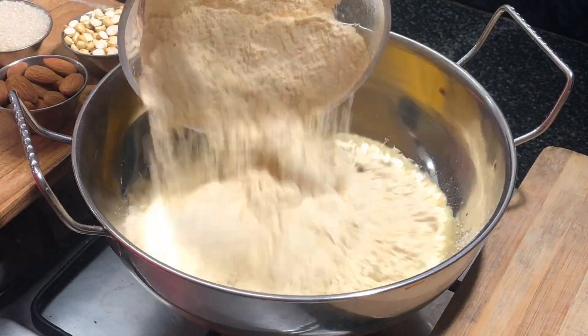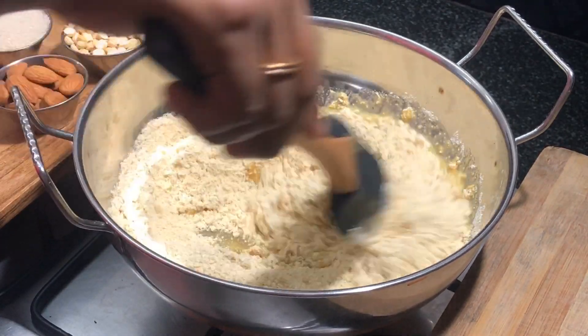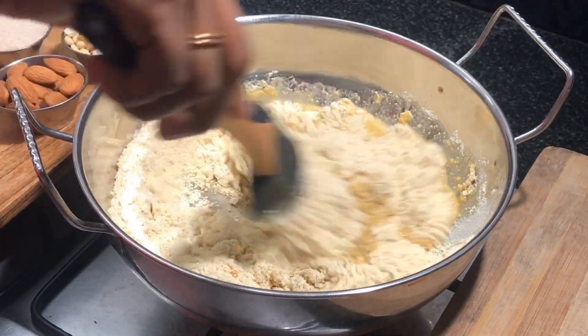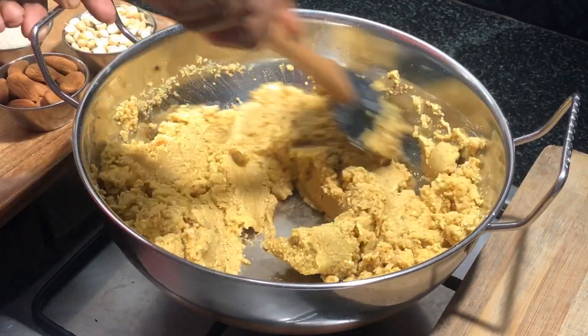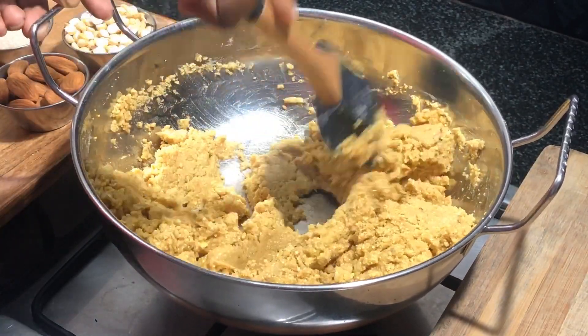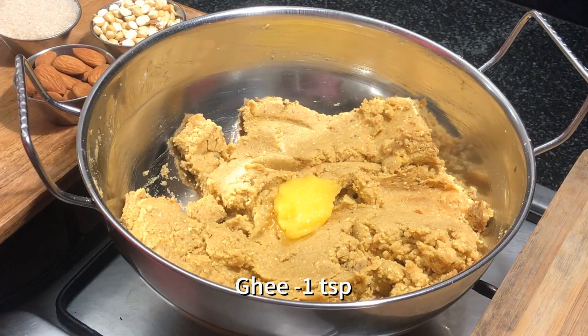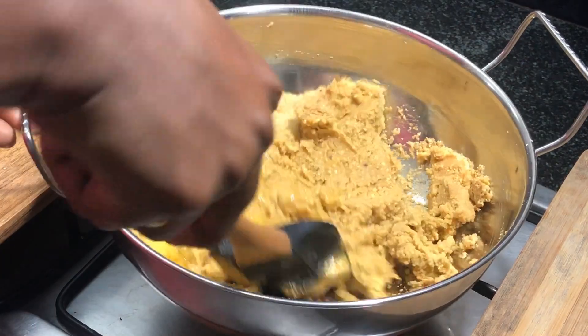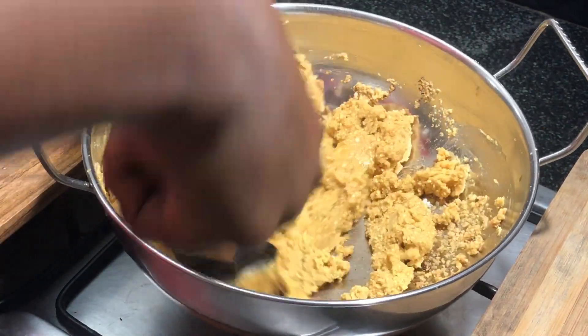Add the fine powdered chana dal into the kadai with ghee and mix them well. Once they are well combined, add a teaspoon of ghee and mix them well.